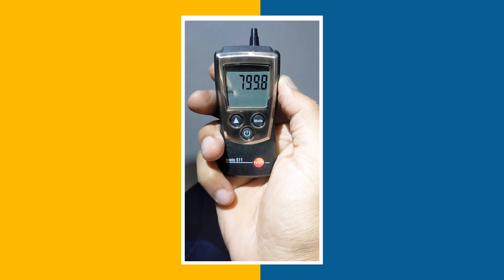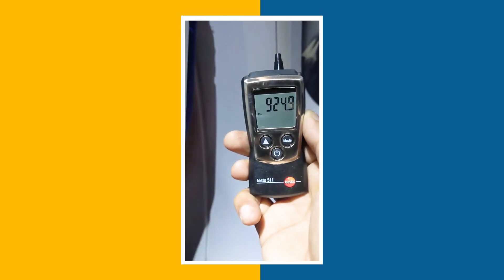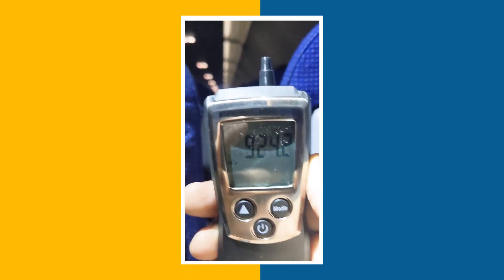Hello and welcome to InstruCart, your worldwide instrument partner. We have a device for checking the absolute pressure which is offered by Testo, and the model number is Testo 511.